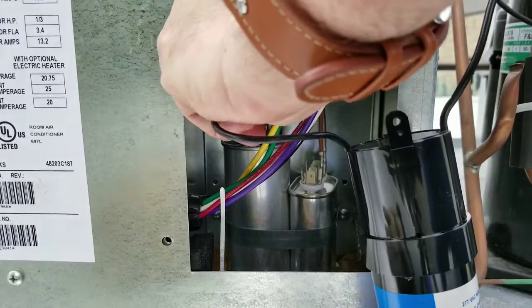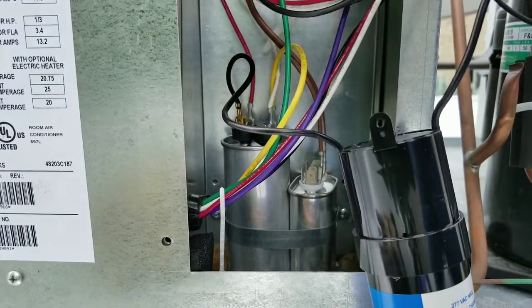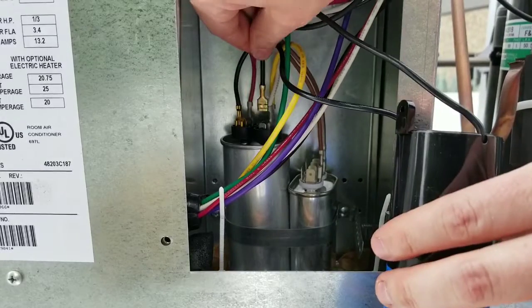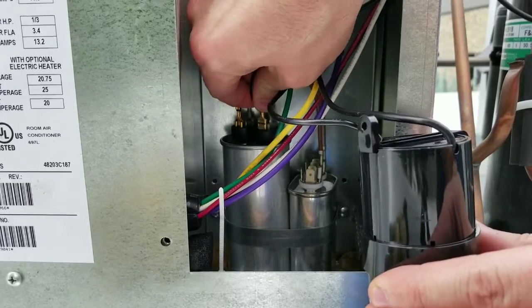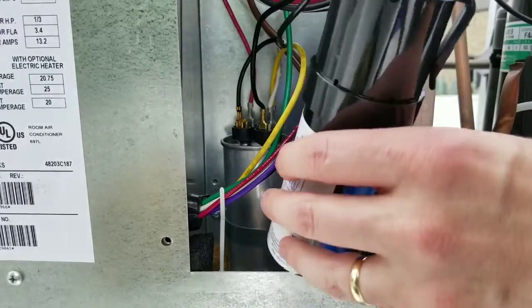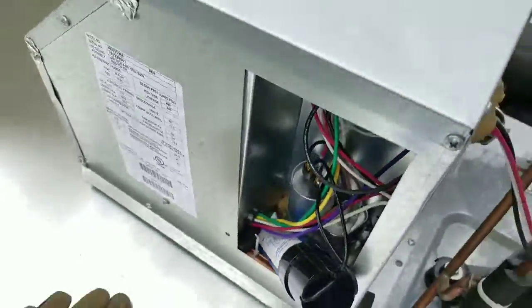I'm gonna install that. I'll come in and install it cleaner as soon as we do our test.